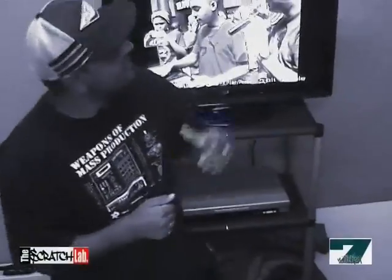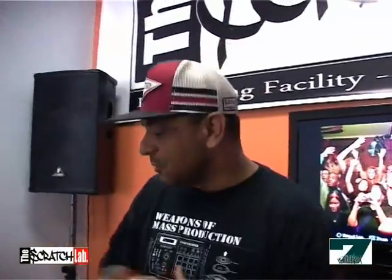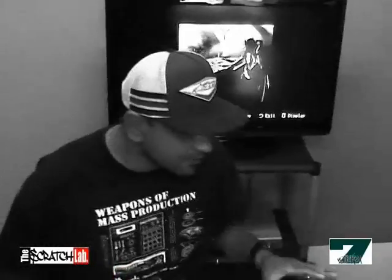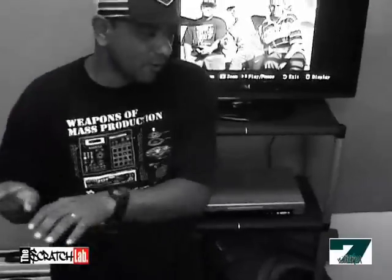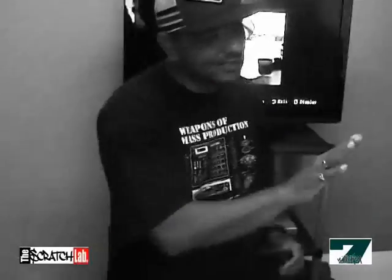On behalf of myself, DJ Ready D, Azul, and E20, we just want to thank you for training with us at the Scratch Lab. Just to give you a little bit of a revision, we're gonna break down some of the basic techniques. Remember, once you've mastered these techniques you'll be ready for anything else out there. Keep it simple, keep it basic while you're doing all your practice routines, because this is something that we all revisit — it will teach you timing, how to blend your scratching with your beats, and gives you all the mental prep that you need.